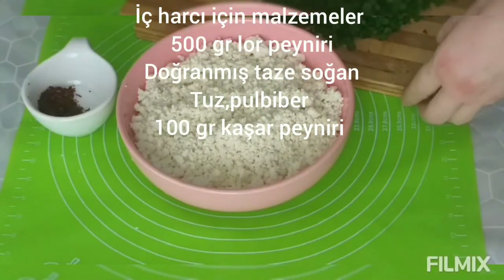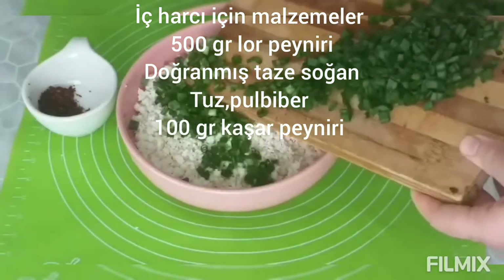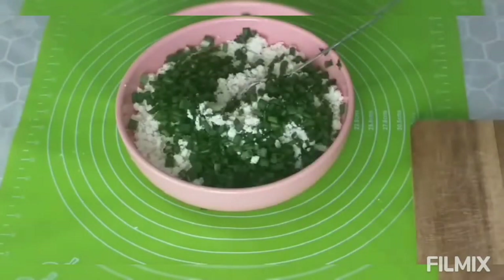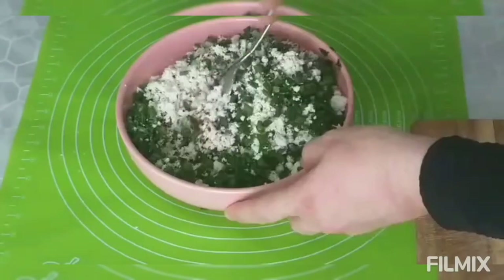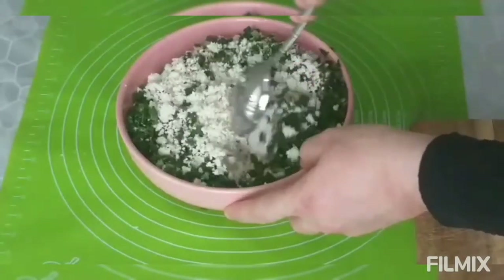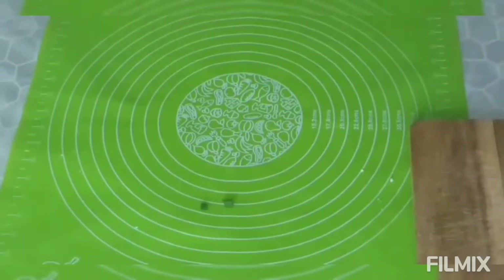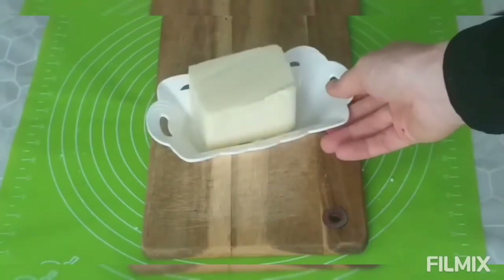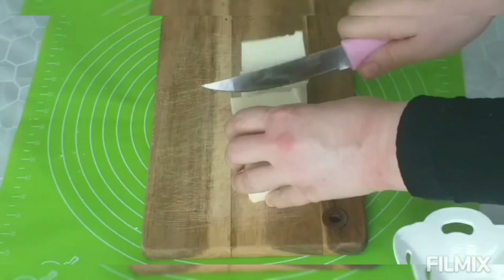I have 500 grams of curd cheese and mix it with the fresh onion that I had previously chopped. Then I add a dessert spoon of salt and chili pepper. My curd cheese is ready. I will use cheddar cheese on top of the curd cheese, so I cut 100 grams of cheddar cheese.